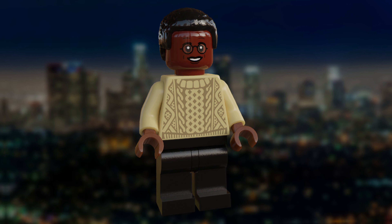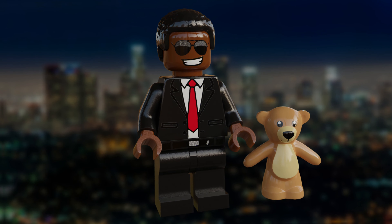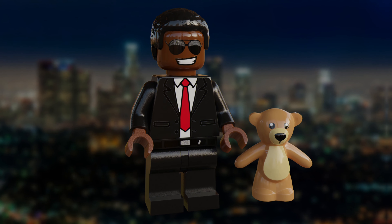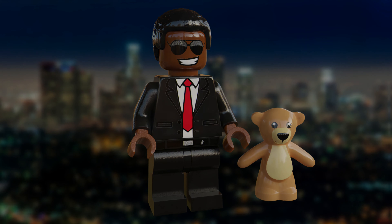The next figure here is John McClane's infamous taxi driver, Argyle. He's got a groovy facial expression, as most of the film he's just vibing in the limo with his teddy bear, which is also his accessory. He's in a normal suit and is wearing big sunglasses to show his obliviousness to everything going on in the film. Awesome character.